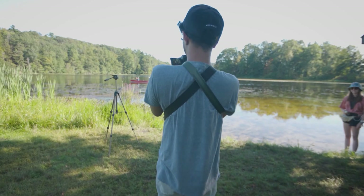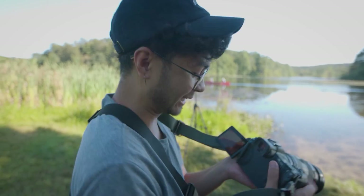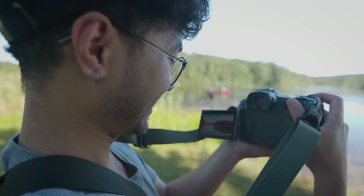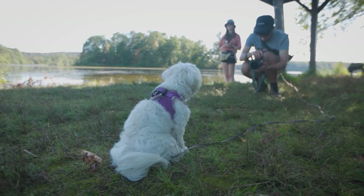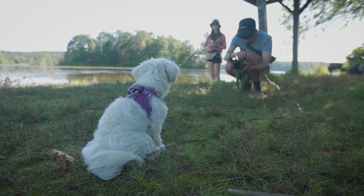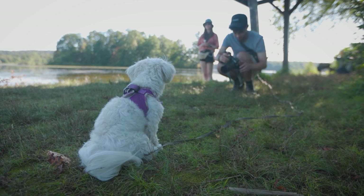That's pretty solid — that worked really well actually, look at that. Not too shabby. When in doubt, use Lucy as a white balance card. Hey, Lucy. There we go.